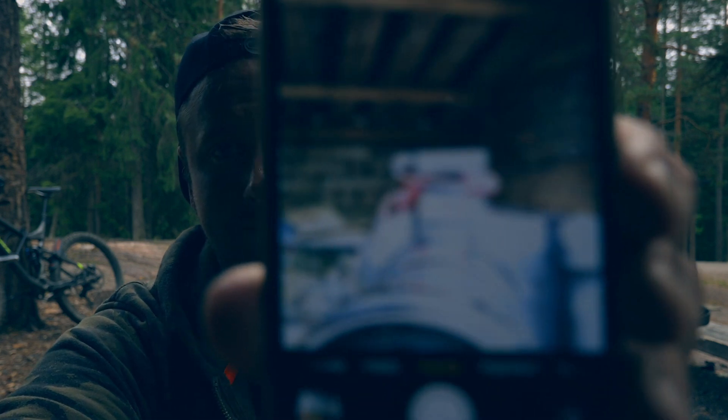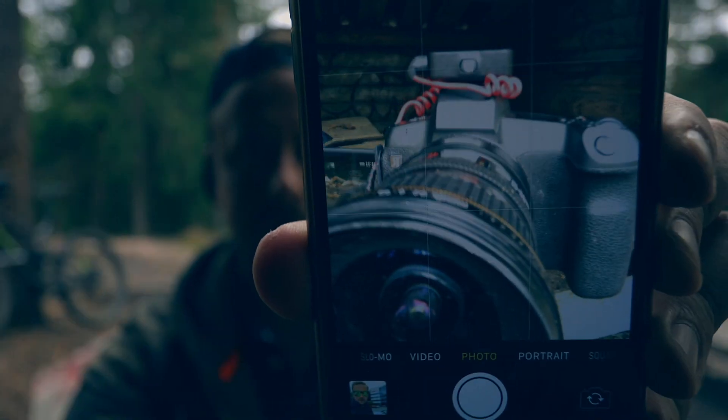All right, here we are. And the real reason why I'm here is this — it's my new camera.